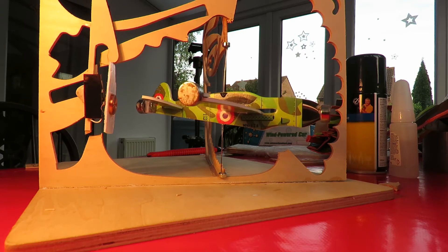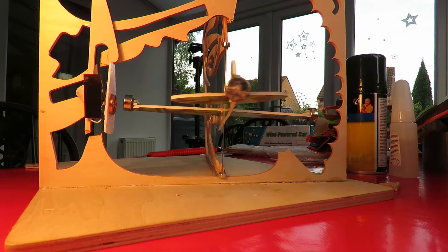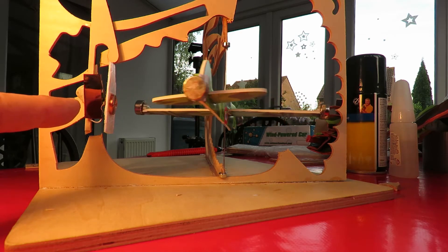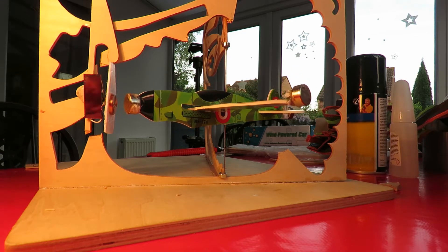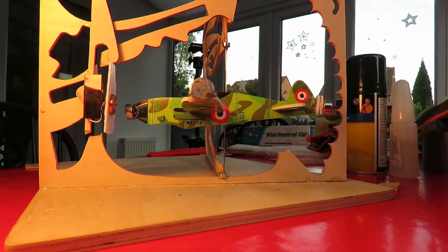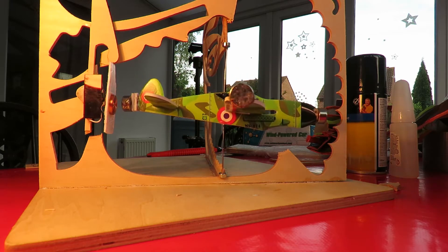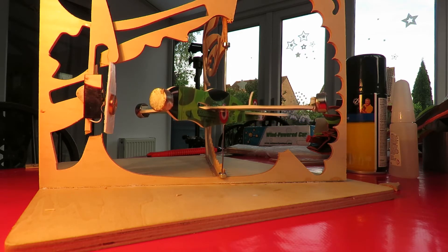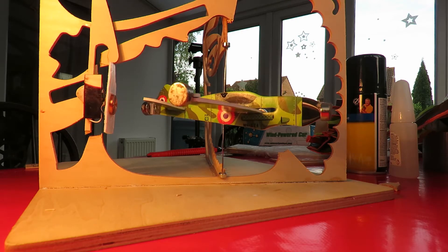I've stuck magnets on each of the four outermost points: the nose, the tail, and the wingtips. The sun's gone in so I can't use the solar panel with sunlight, so I've got a halogen light shining on it at the moment. It's not quite right but as you can see it's going backwards and forwards instead of spinning. I expect if I give it a little help it'll go round for a few minutes, but at the moment it's trying to self-start and not quite making it.